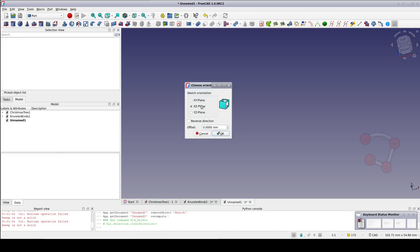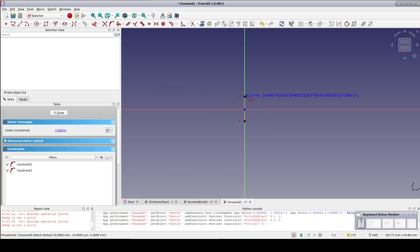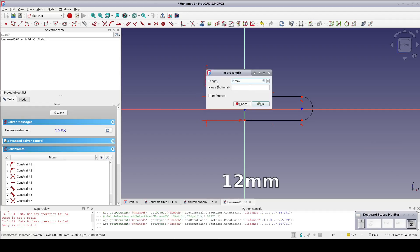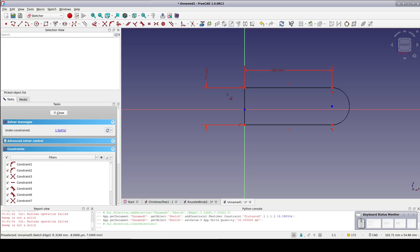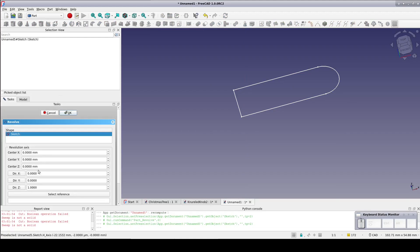Start with a sketch on the XZ plane and choose the polyline tool. Create a rotation profile up against the Y-axis — just rough it in. When working in the polyline tool, pressing M for mode changes how it draws. Press M until it offers an arc, then close the shape. Fix the bottom line to be horizontal, make the knob 12 millimeters thick, and the part before the arc 30 millimeters. Since it was drawn using the polyline tool, tangency is already set on the arc. Set symmetry between the left-hand points and the origin to center the sketch. The sketch goes green, meaning it's fully constrained — close the sketch.